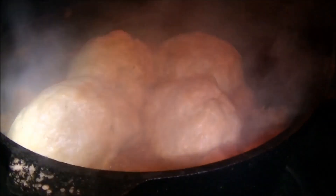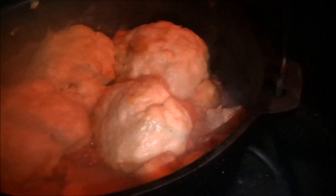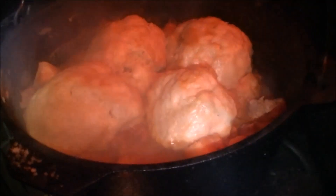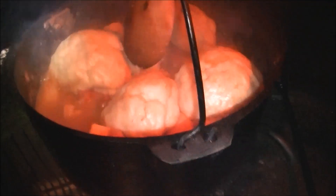We've got some dumplings in there - if you can see that through all the smoke, because it's very very cold out here but very very warm in there. They've swollen up a treat. Roach's turbo dumplings - rocket fuel for humans. Look at that. You can see how cold it is - it's proper chilly.